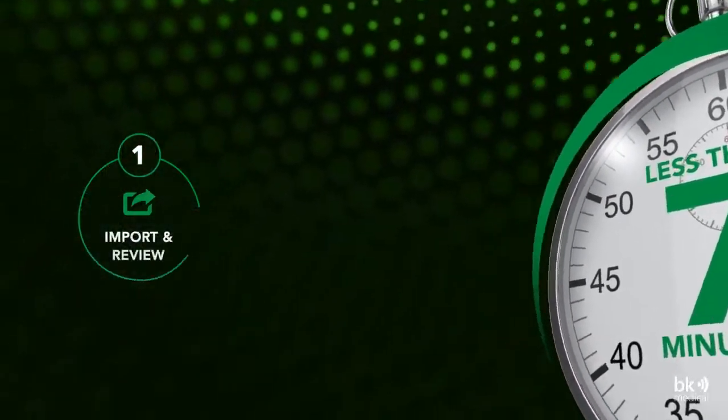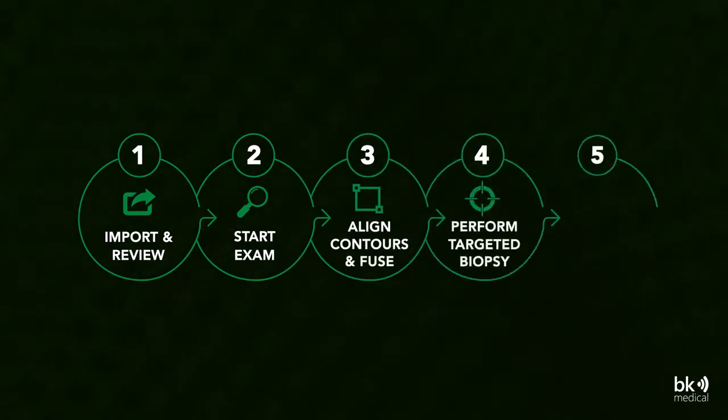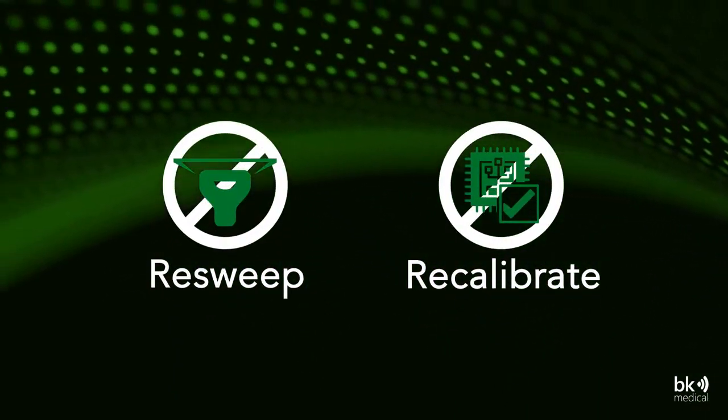BK Fusion has just 5 simple steps and offers an easy and familiar workflow for the urologist to maintain control throughout the procedure. Make adjustments along the way without the need to resweep or recalibrate the ultrasound.